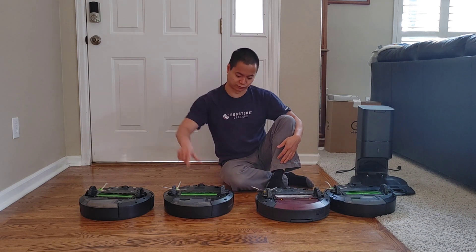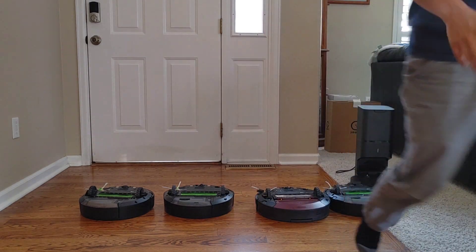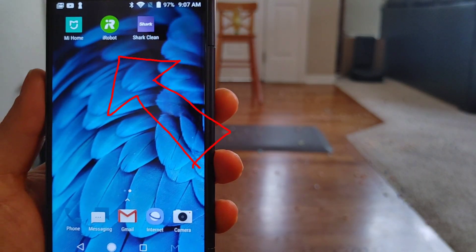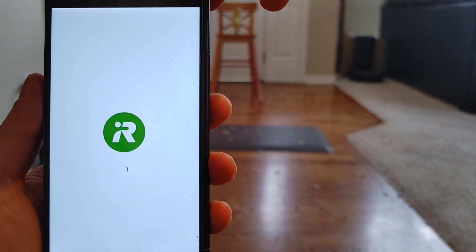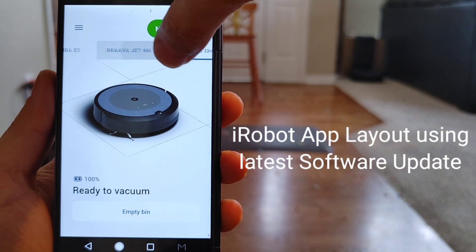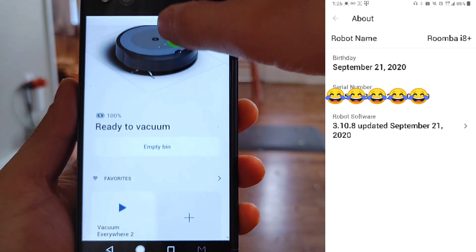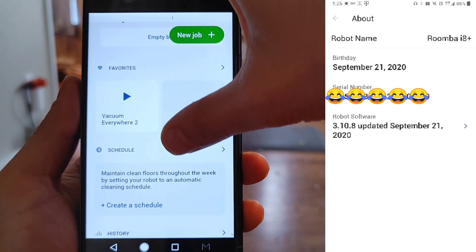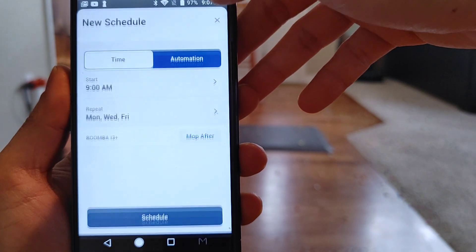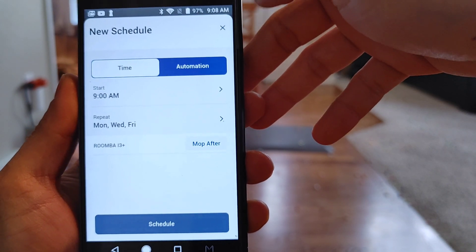Let's go ahead and see how well the i3 Plus does. We've got a couple of cleaning challenges coming up, but first let's look at the iRobot app — that little green icon. I like the animations, very nice and clean looking. Up top is the list of robots you can scroll through. For this example we'll do the i3 Plus. You have the emptying bin option, vacuum everywhere, and let's check out the scheduling feature. With the new software update you can now tell the Braava Jet M6 to mop afterwards and schedule both robots.